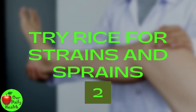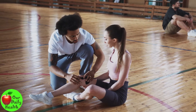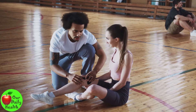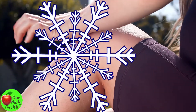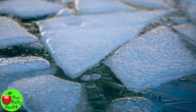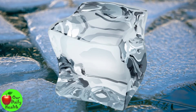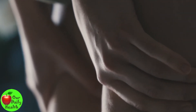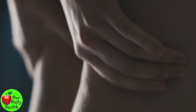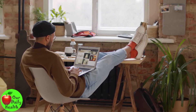2. Try RICE for Strains and Sprains. RICE stands for Rest, Ice, Compression, Elevation. Anytime you feel pain, stop what you're doing. Rest and apply a cold compress or ice bag to the affected knee joint. Apply a compression bandage and gently wrap it over the knee joint to prevent swelling. Then rest and elevate your injured knee and foot.